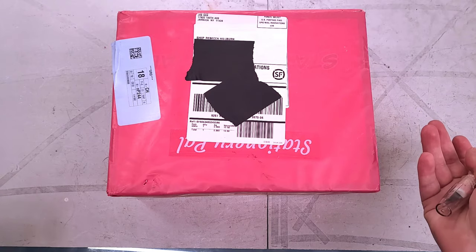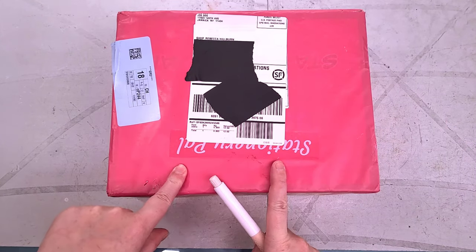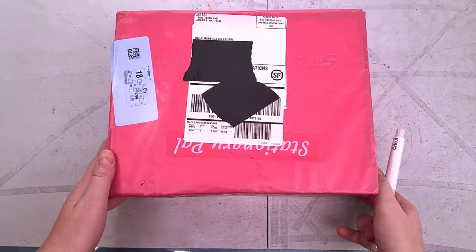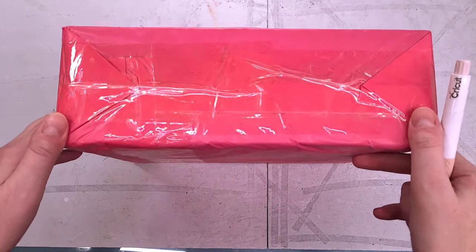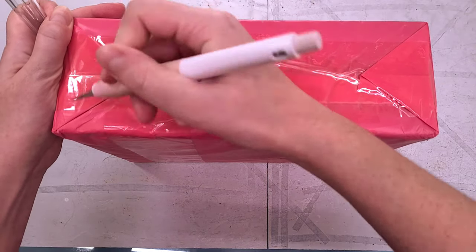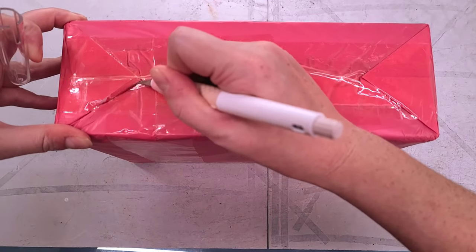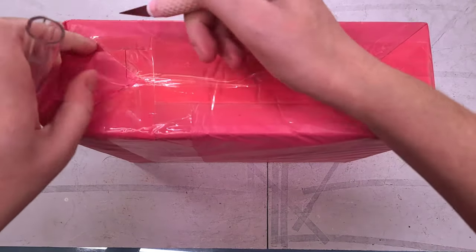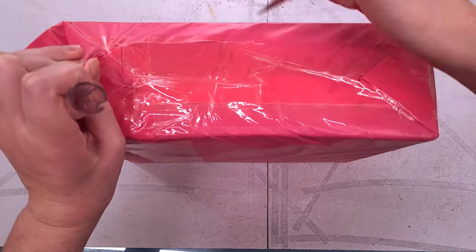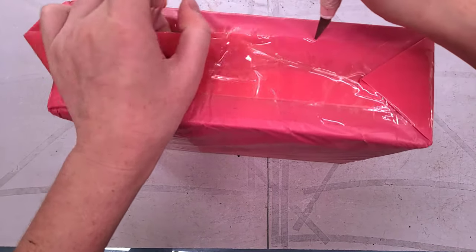I do not remember what I ordered from Stationery Pal — I don't remember ordering anything recently from them, so this is a surprise to me. Whatever this is, assumably stationery, probably art supplies, came wrapped in one of these dusty pink wrappers. I'm pretty used to these coming from Aliexpress.